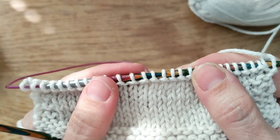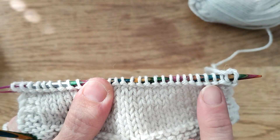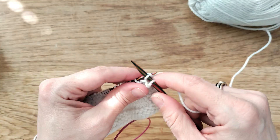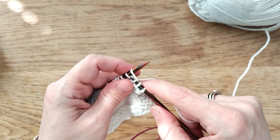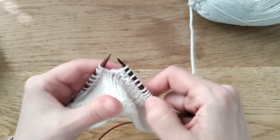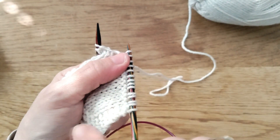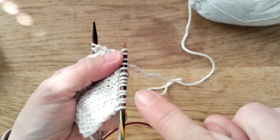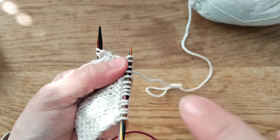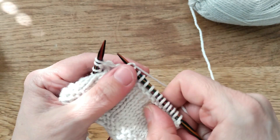By knitting on the wrong side of the work we've created the opposite side of the knit stitch, which is the purl. You can see here that we've created a sort of a top of a wave with the purl, and then we're going down creating a flat knit stitch and coming up again.